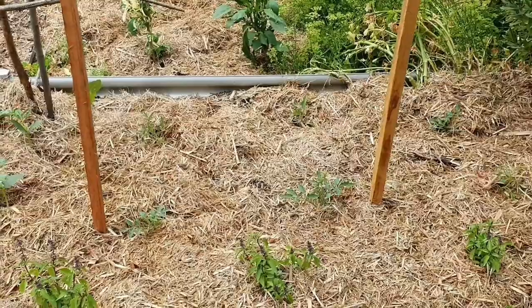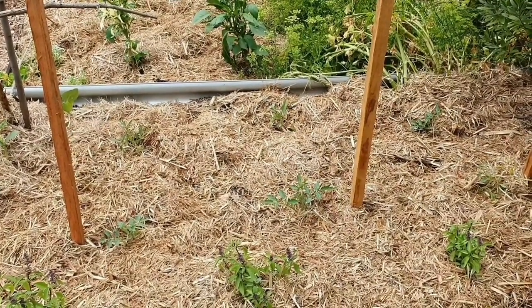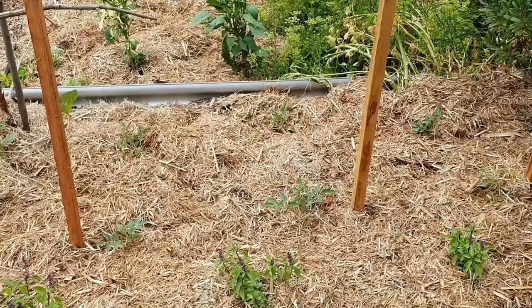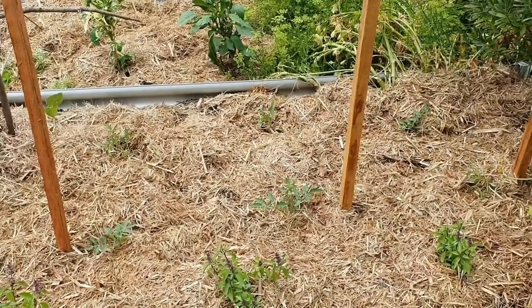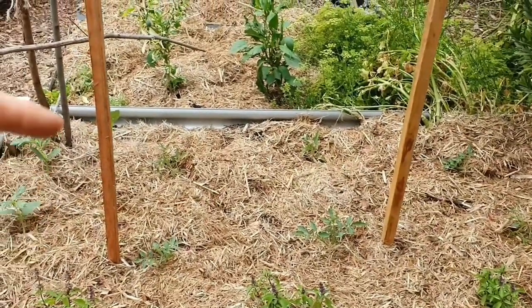So 30 tomato plants, and I have another six that are tiny little seedlings which will be my next load to go in, and hopefully that will extend my tomato growing season. And you can see here that I put some stakes in.